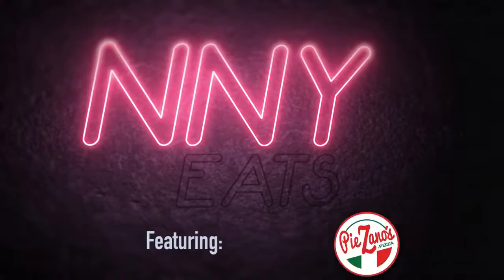Hey, BC50's Alex Hezzard. I'm here at Paisano's with Tom, and today we're going to make their Chicken Riggies. NNY Eats, featuring Paisano's.